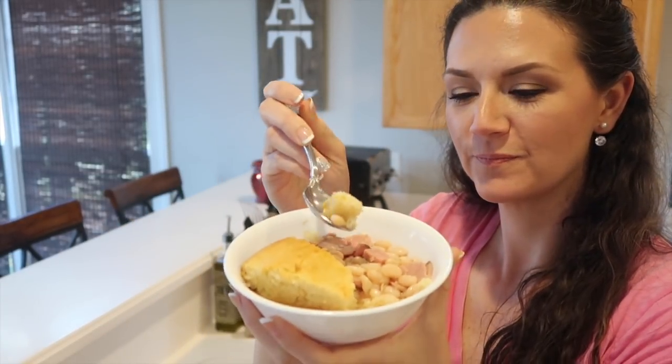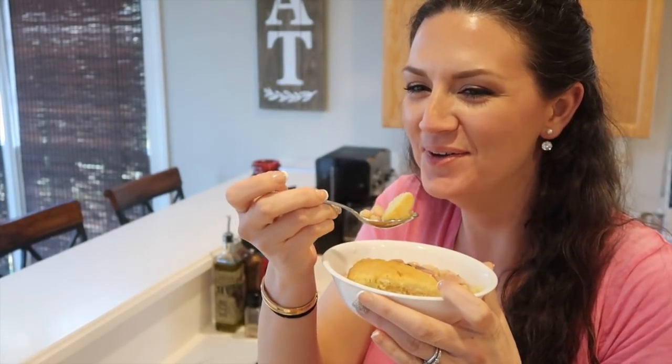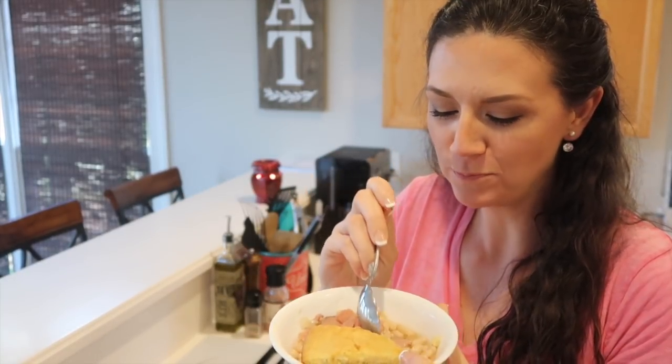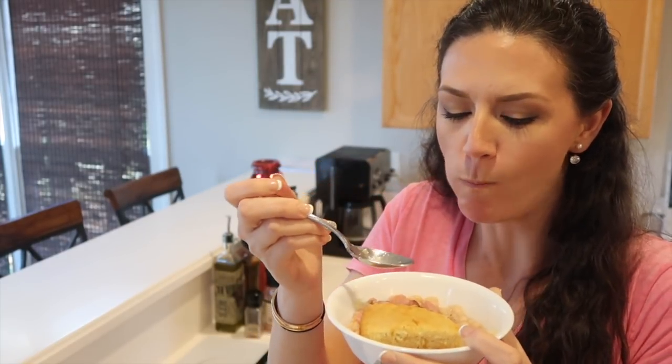My husband was sitting on the other side of the camera cracking jokes and making fun of me, but I was eating some good food and that's all I really care about. That's it, guys — I hope you enjoyed this and I hope you try this recipe. It seems like most of you really like these cook with me videos. This recipe is wonderful. I will have the recipe linked below, and if you want I can put my cornbread recipe there as well. Thanks guys, have a good day!